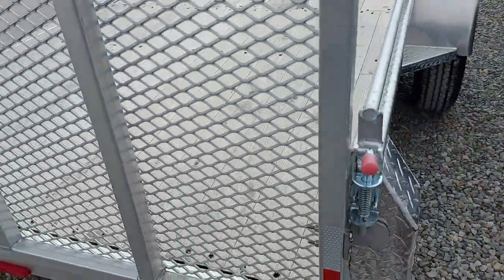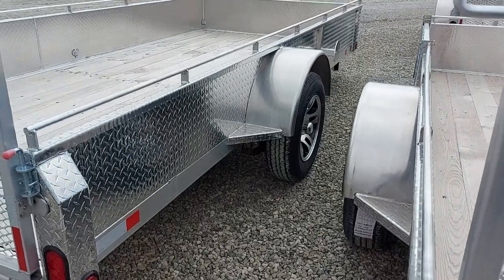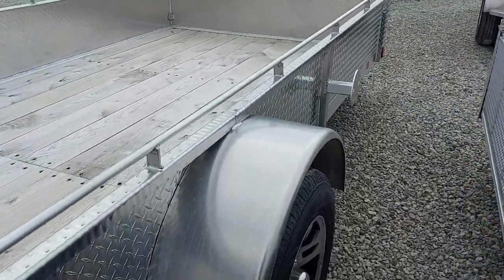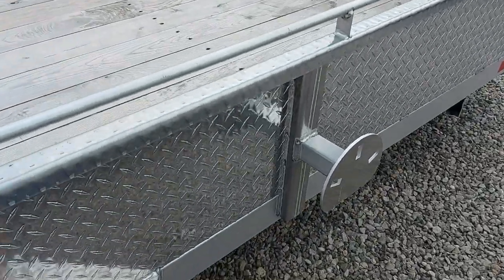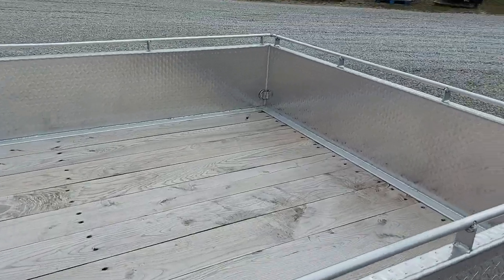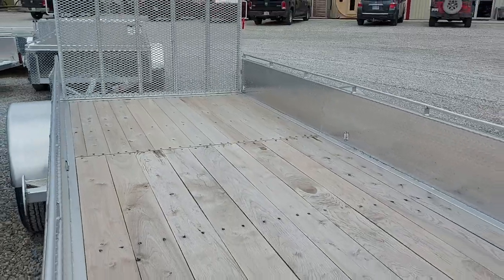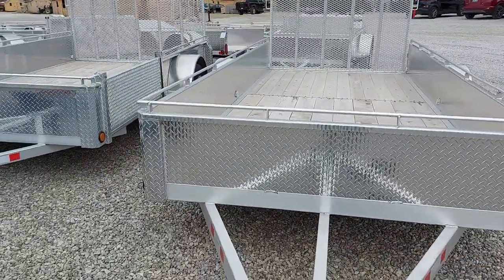All of our trailers come equipped with nice LED lights. They have easy lube hubs, so you can pop that cap, pop a grease gun on it, and get it greased up nice and easy. They also have a nice easy-to-access location for your spare tire, a nice wood deck, and D-rings mounted on the side. They are light and easy to move.